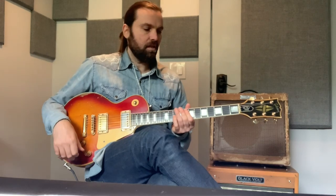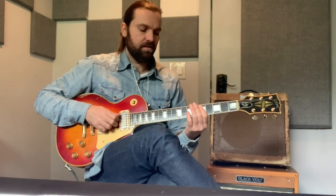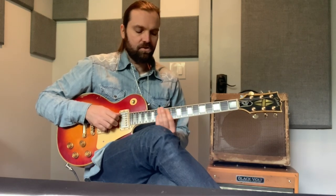So that gives you kind of that classic Bush sound. The riff is: fifth fret, eighth fret, tenth fret, twelfth fret — five, eight, ten, twelve, twelve — five, eight, ten, twelve, ten — eighth fret.